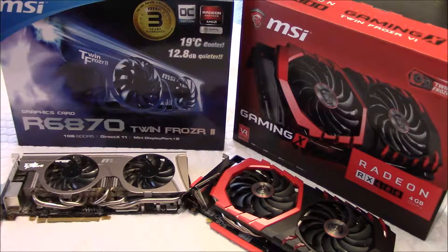Hello guys, today I'm going to show you a little comparison between a five-year-old card and a recent, about ten-month-old video card. So let's get started.